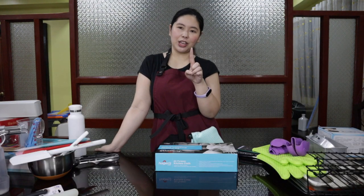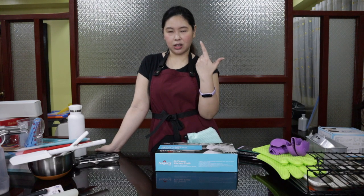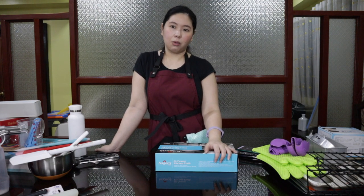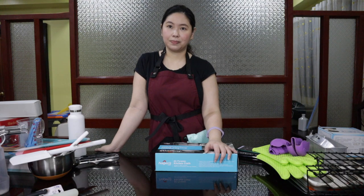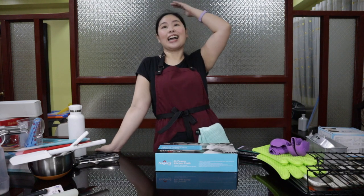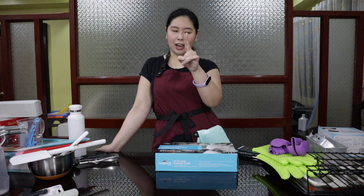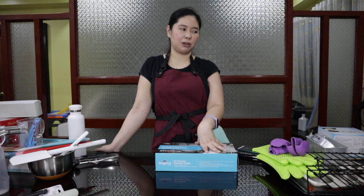I do not have a mixer currently. I do have a hand mixer, but when I checked it just now, it's missing its attachments, so I do have to buy one. I don't have a stand mixer, but that's one of my goals — before my birthday next year, I have to have a stand mixer already.